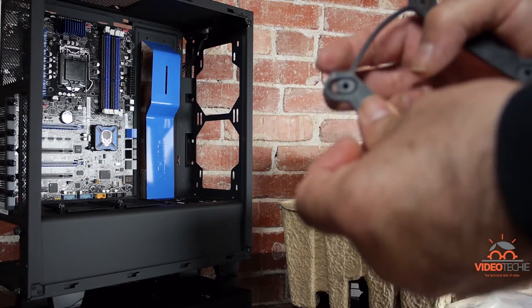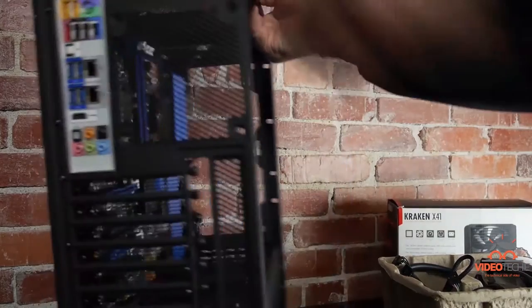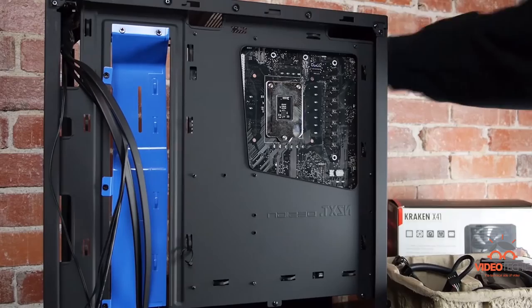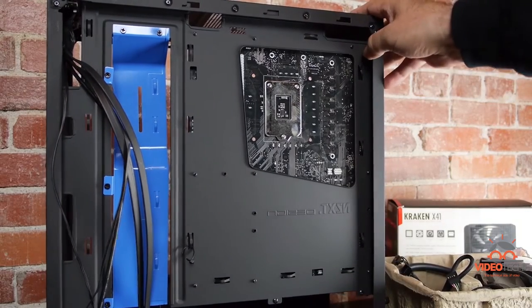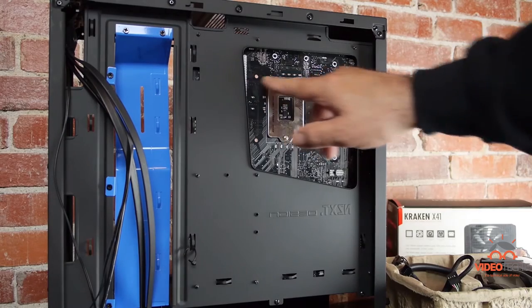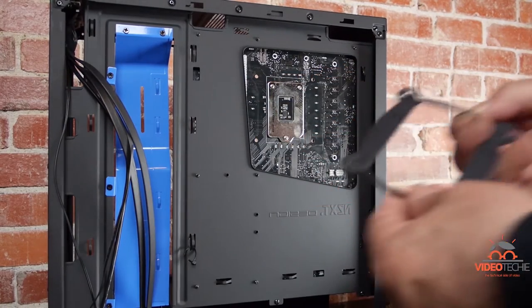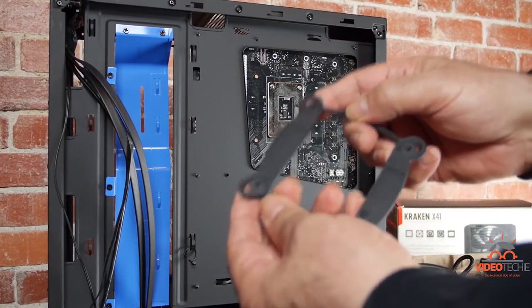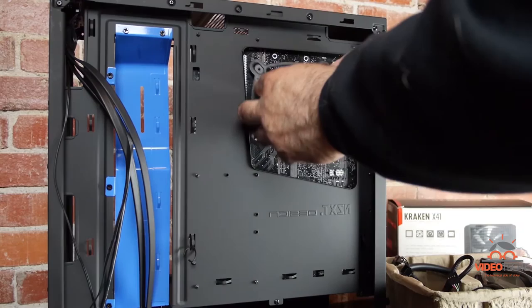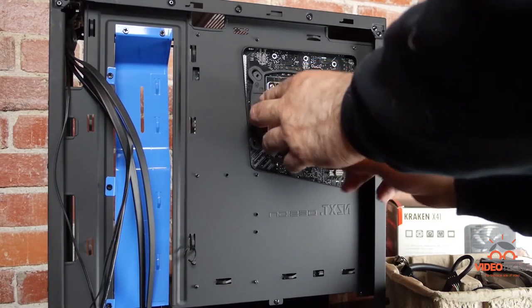And the last one. You'll notice the motherboard already has four holes pre-drilled to accept the backing plate. We'll just take the backing plate, make sure it's lined up correctly, and slide it into the holes — kind of like that. There you go.